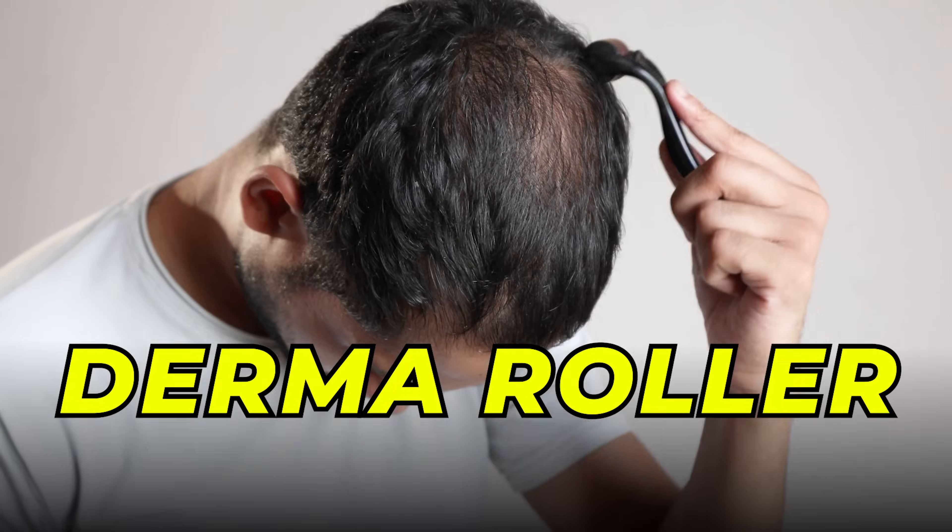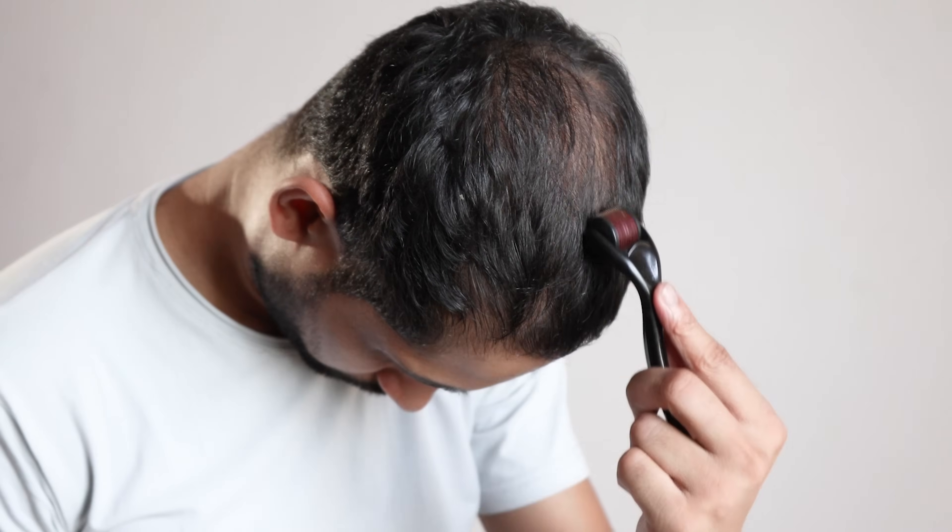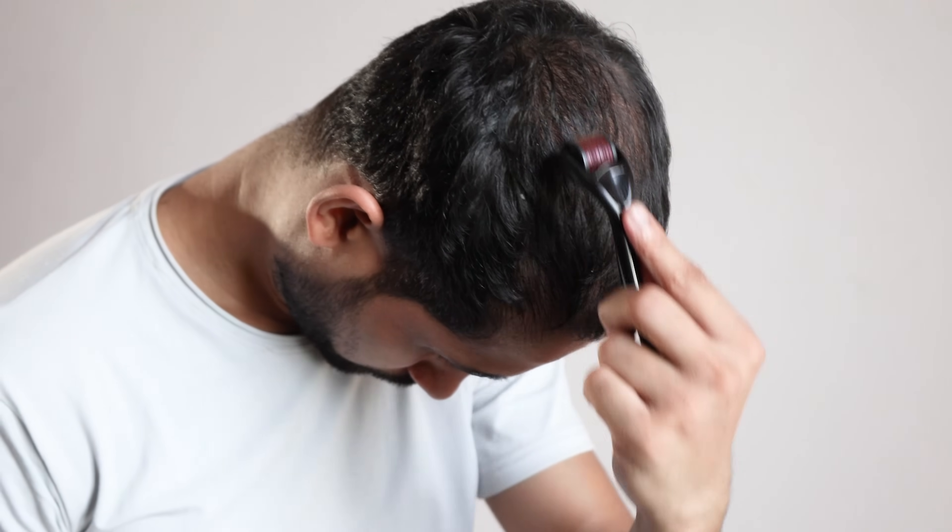Are you suffering from hair loss and want to regrow your hairs at any cost? Do you think derma rollers can help you in this regrowth? Then this video is for you, where we will be talking about derma rollers and three tips on how you can use derma rollers in a better way.